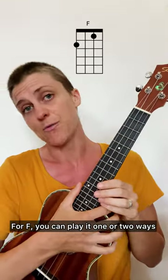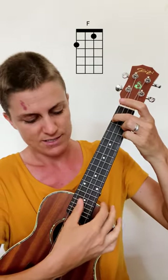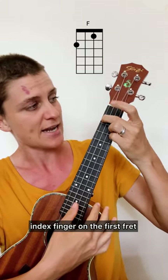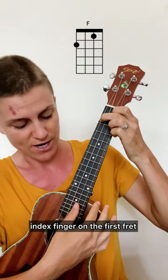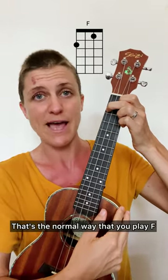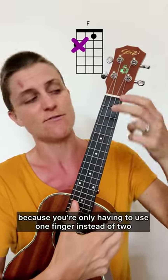For F, you can play it one or two ways. The normal way is that you put your middle finger on the second fret of the G string, the C string is open, and your index finger on the first fret of the E string, then the A string is open. But feel free to lift up that middle finger and play it with just one finger — it makes it a little bit easier because you're only having to use one finger instead of two.